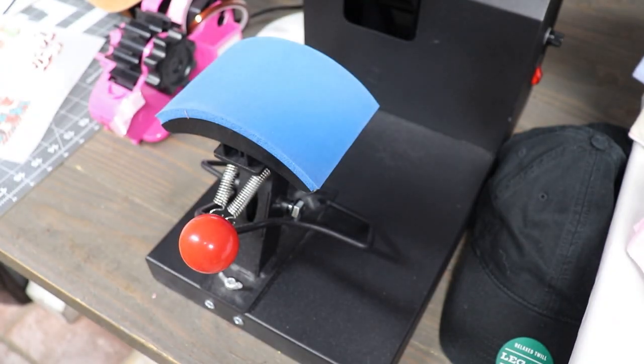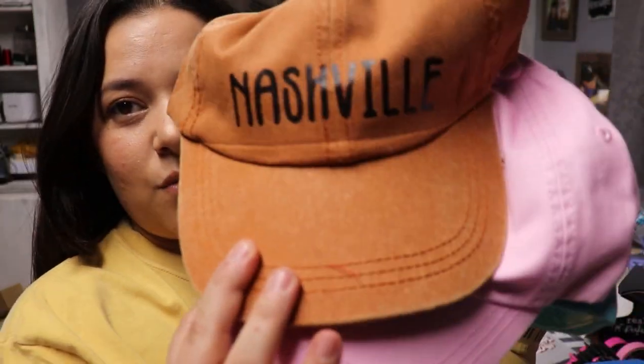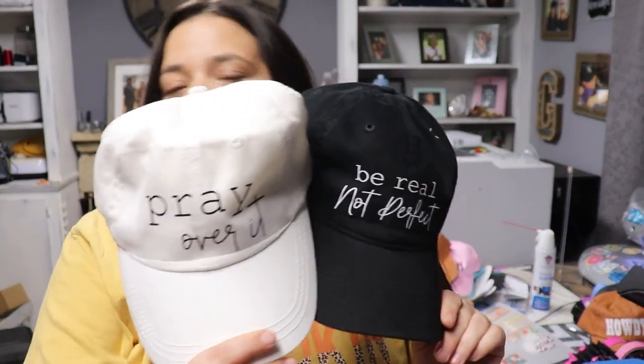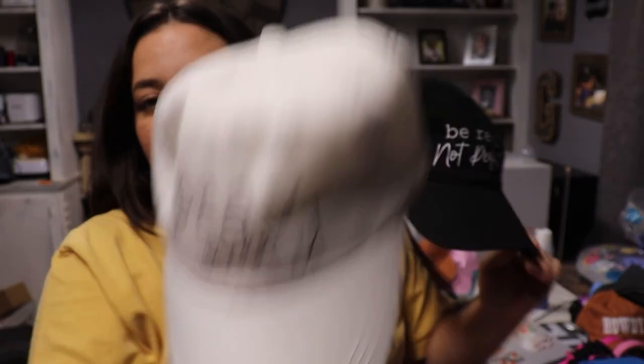The HTV ones came out really good. I really love how the HTV ones turned out. Here's this one — it says Faith. I did one in varsity letters. I think this would look really cute if the vinyl was white too. And then Pumpkin — I really love this orange. Nashville looked great on that hat. And then just the plain simple black on white or white on black — I just love it. I have 'Pray Over It' too.